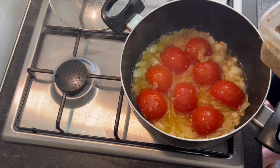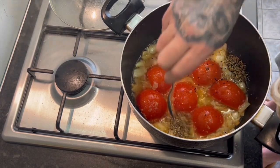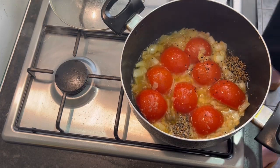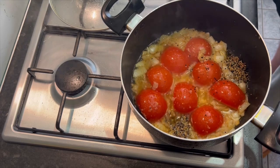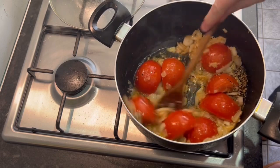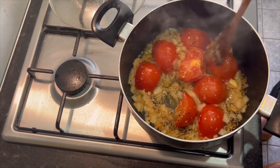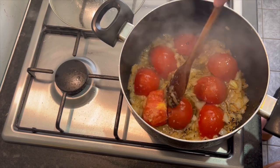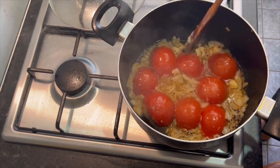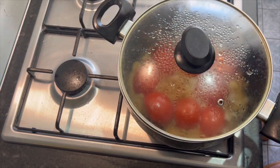I forgot to put the panch faran in. So a couple of teaspoons of panch faran. If you haven't got panch faran, just use a few cumin seeds. If you haven't got cumin seeds, don't use anything. It just adds to it. Give them a mix in so we need them to fry off. They're all getting soft already and it's only been a couple of minutes. Lid back on, heat on low, give it a few more minutes.